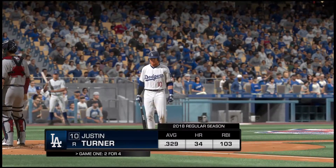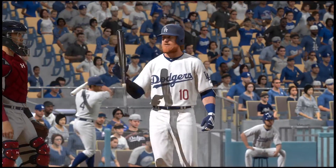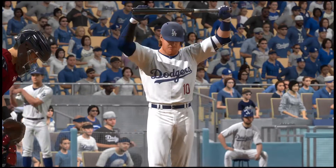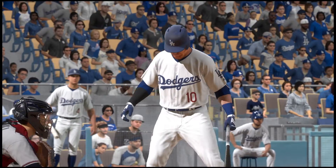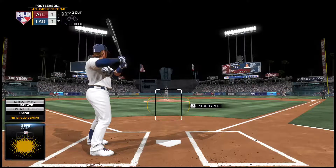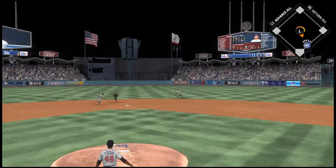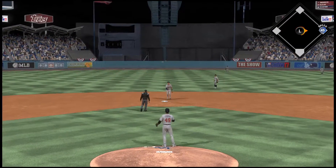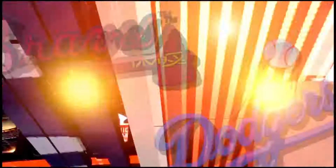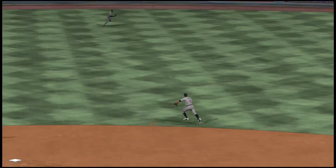Batting fourth, third baseman Justin Turner. First pitch coming — hit hard on the ground toward second and stretching for it is Kinsler, but it's out of reach — a base hit. Didn't waste any time, liked the first pitch he saw to keep the inning going. That's what you call going to play with a game plan — looking for a fastball, he took it right back up the middle. Great execution.